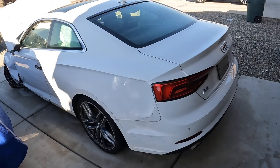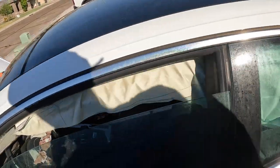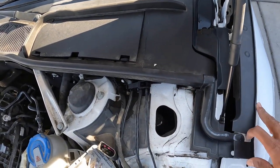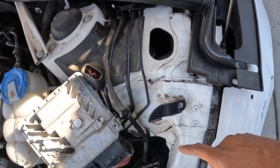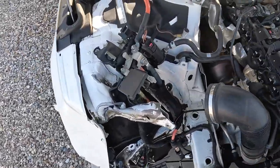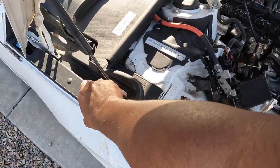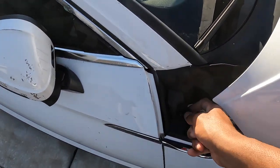We just got done washing the car, so tomorrow we'll do the inside. Some of the parts I can see that I'll need: this piece, this piece, this piece, a clip behind here — a whole bunch of pieces I definitely need for the other car as well.